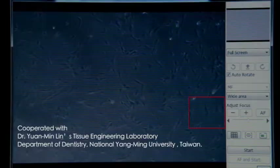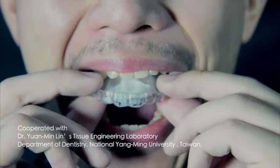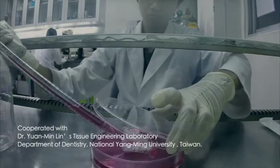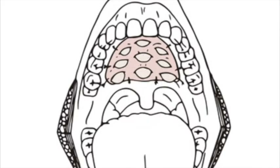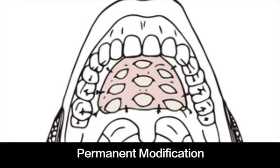Stage 2: I replaced the plastic material with real human tissue. This part is cooperated with Dr. Yuanming Lin's Tissue Engineering Laboratory in the Department of Dentistry, National Yangming University in Taiwan. Stage 3: I no longer use the orthodontic retainer as a tool. Instead, I will surgically implant real soft tissue into the oral cavity to create a permanent modification.